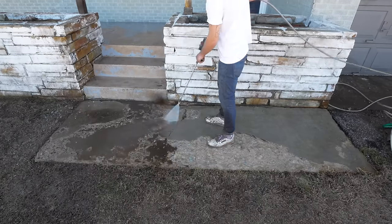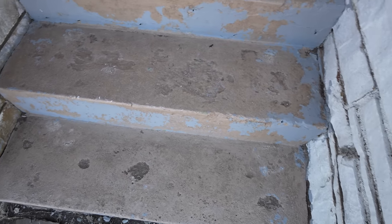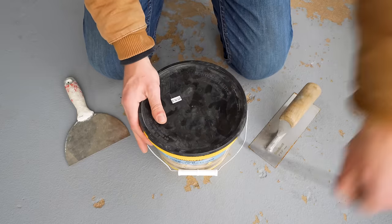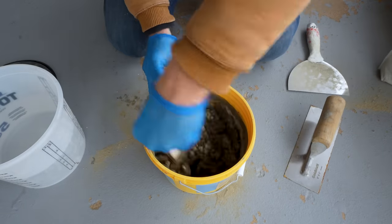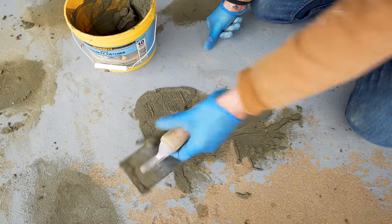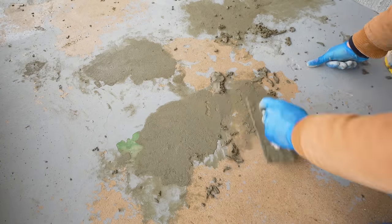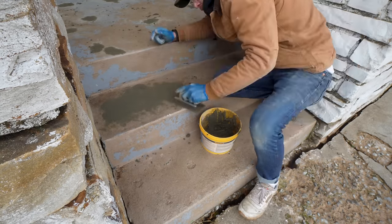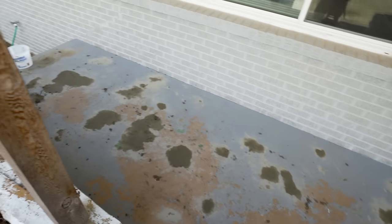Now we're ready for our first project: painting the front porch. There are quite a few imperfections and voids in this concrete, so to fix them I'm going to use vinyl concrete patcher by Quikrete. I'm basically just going to trowel this on so it's flush with the existing concrete, that way everything's flat when we put our fresh coat of paint on. I'll make sure to leave a link to this and all the other products in the description. Once I started I just kept finding more and more spots to patch.